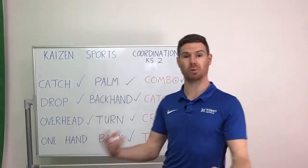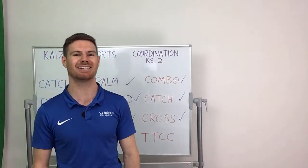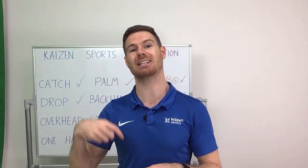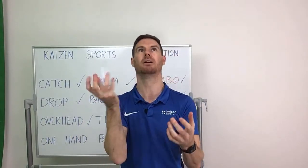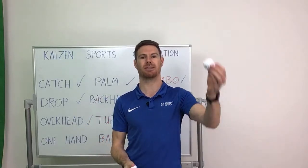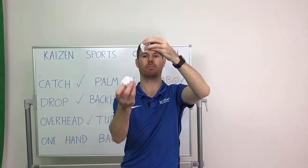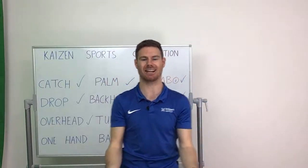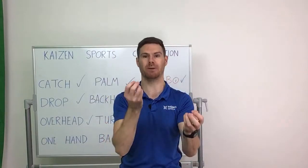TTCC — I abbreviated it because there wasn't enough room to write the whole thing down — and that stands for throw, throw, catch, catch. All you're going to do is throw the ball up one at a time and then catch. It looks a little bit like juggling with two balls. As we throw and one ball is travelling in mid-air, as it starts to drop, we then chuck the other ball up so that it throws as well — and then we catch one, and then catch the other as it lands. Throw, throw, catch, catch. Very difficult — two minutes, off we go.